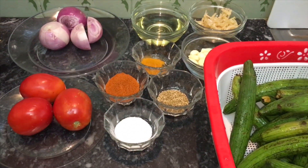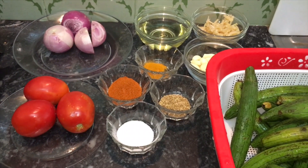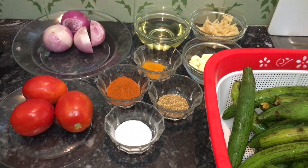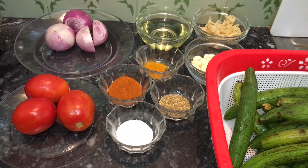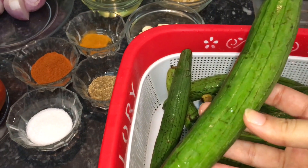Asalaam alaikum viewers, today I am going to share my recipe. It is called Zimbal Sadi Taurai in Punjab and it is very useful.